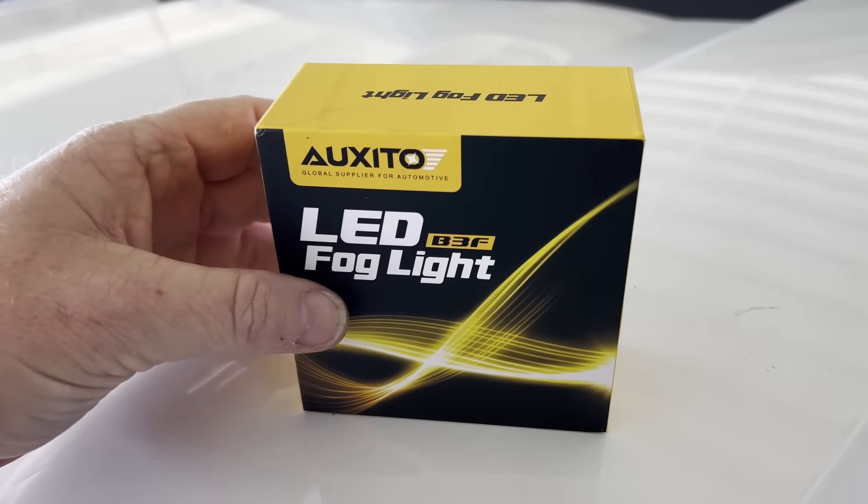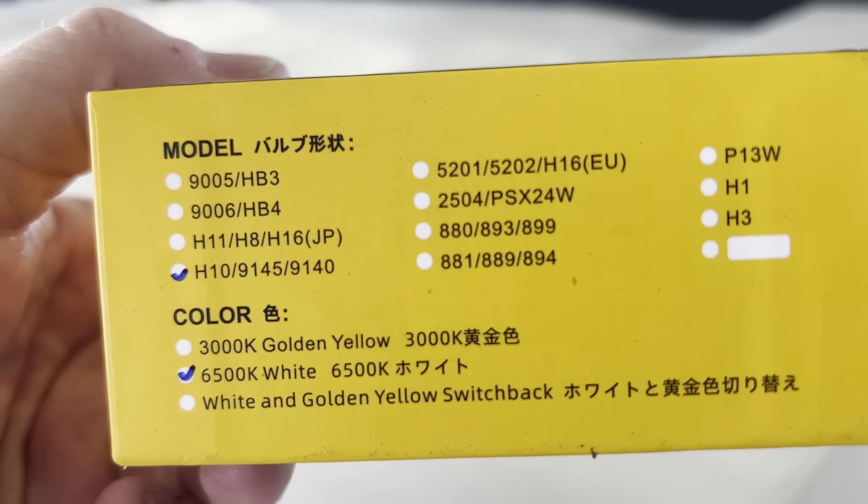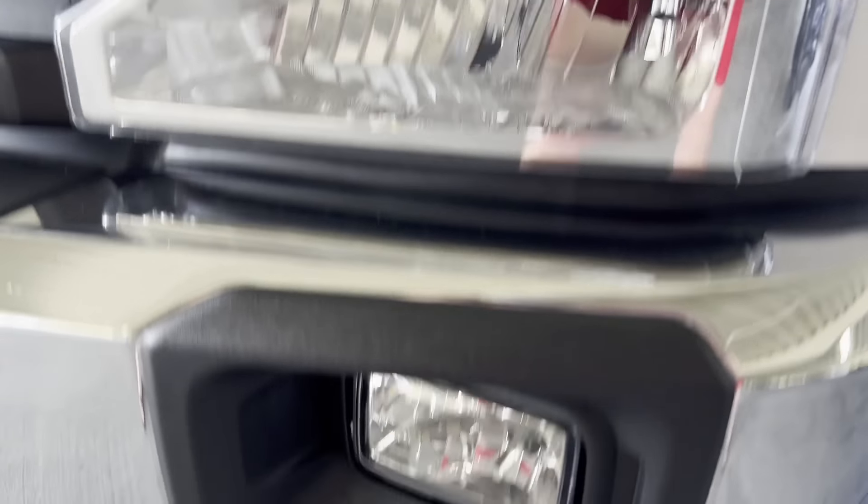I replaced the fog lights with LED. This is not a Platinum or a higher series or anything like that, so it doesn't have the fancy LED headlights and fog lights, but the fog lights we replaced with LEDs and I want to show you how that goes real quick. They're super easy. All you have to do is get up underneath your truck and find the fog light.